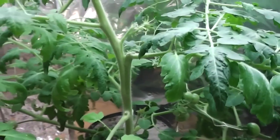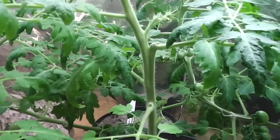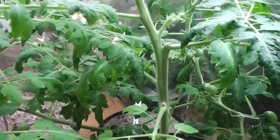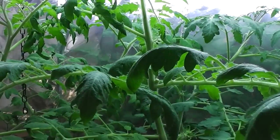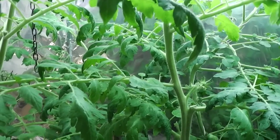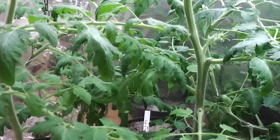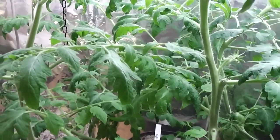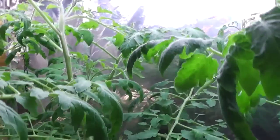All the suckers from these two I've been using as cuttings for new plants, and I have a load of them. These new plants I'm making of these F1 hybrids I'm going to give away to neighbors and friends, because I have a lot of them and haven't got enough space to grow every one of them.